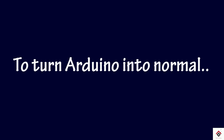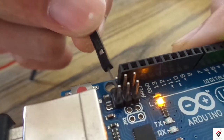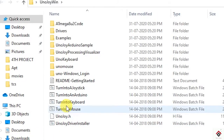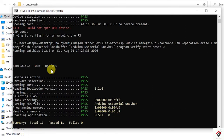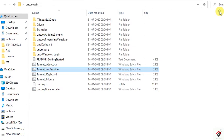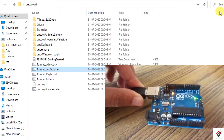To turn your Arduino back to normal, first short these two pins again and double click on the 'Turn Into Arduino' batch file. In the same way, you have to get the pass message, then unplug and replug your Arduino board. So that's it.